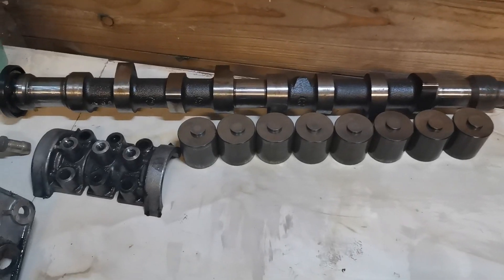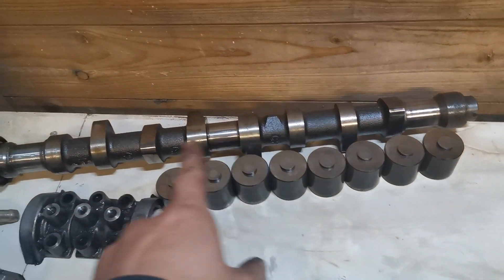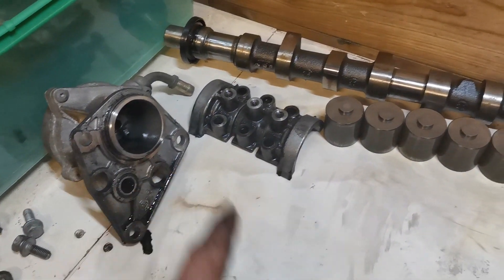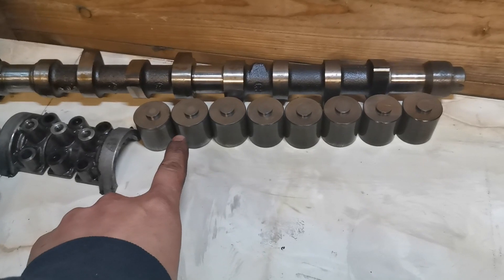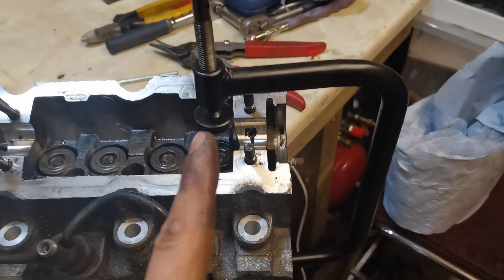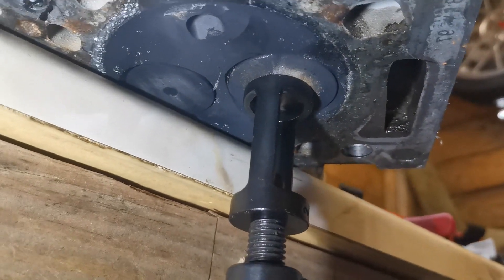I've got all the camshaft caps off — the camshafts are at the back. There's only one oil seal at one side because the vacuum pump goes on with a rubber gasket and rubber ring. We have the valve caps and valve shims — it's imperative that all this stays in the same orientation as it came off the head. I've still got all the valves in and my valve spring compressor is set up.